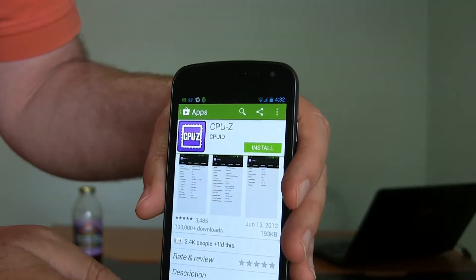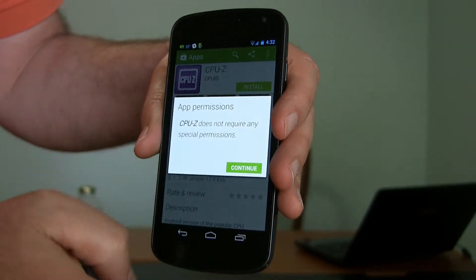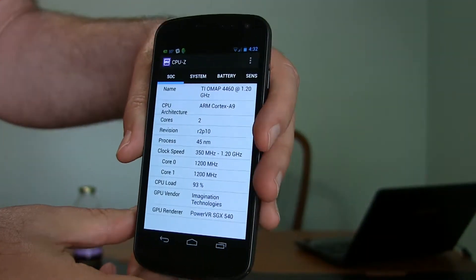Another surprising thing when you go to install it is it doesn't require any permissions at all. It does a little analyzing and here we go.